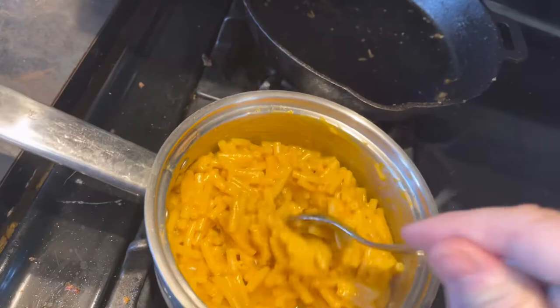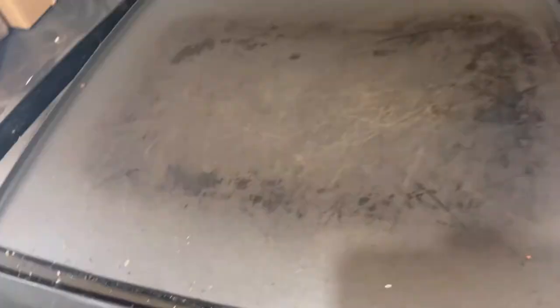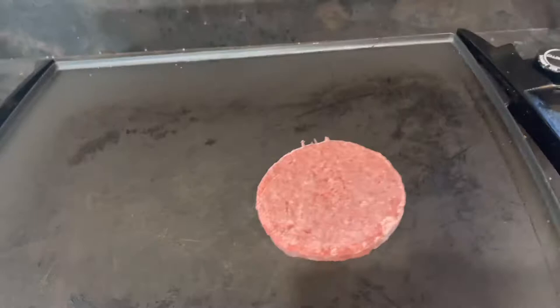All right, so here's the macaroni and cheese ready to rock and roll. Let's get the burger on the grill. Burger is on the grill, get that all warmed up, then we can season it up and throw it in the burrito.